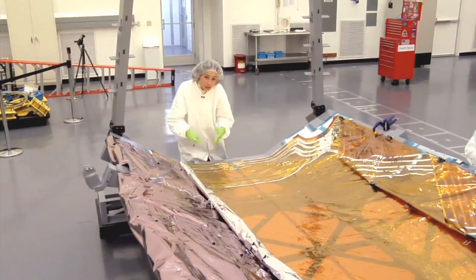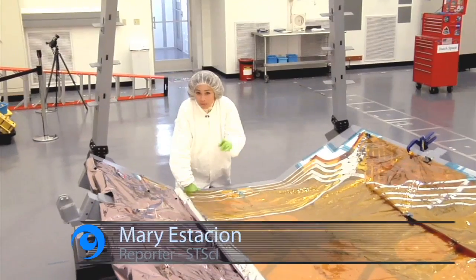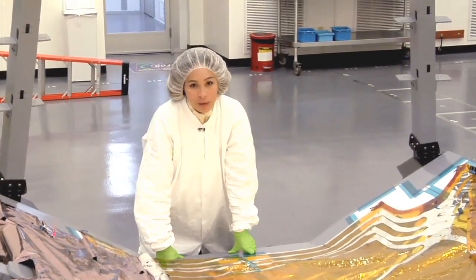This silicon layer actually protects the sunshield during launch. And when the James Webb Space Telescope Observatory reaches its destination one million miles from Earth, this silicon cover gets deployed. Thanks for joining us for another edition of Behind the Webb.